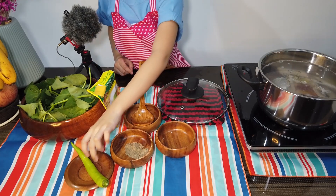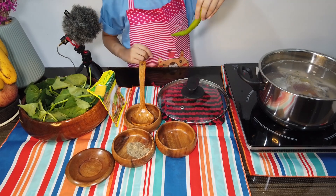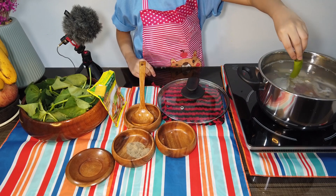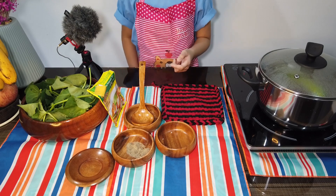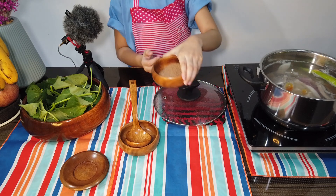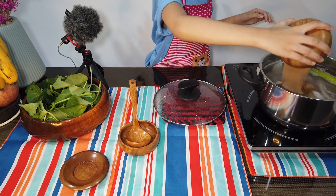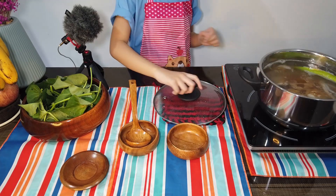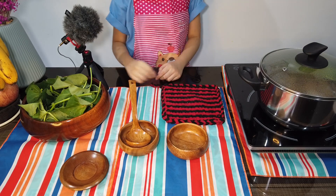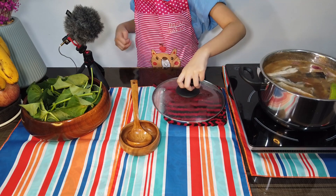Seasoned with salt and pepper. Lalagay na po natin ngayon ang sili. Wait to boil. Okay mga tit kuya, let's go to the sinigang mix. Ang bango na. Wow!